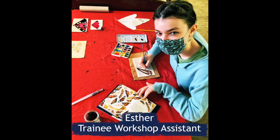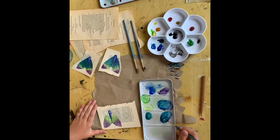I took part in the Paper Moth Project by helping out with the workshops and teaching little kids how to do watercolour and using old books so you could give them a new life.